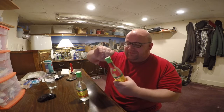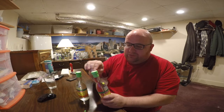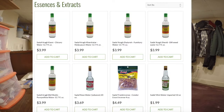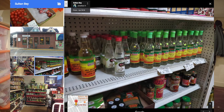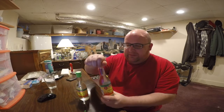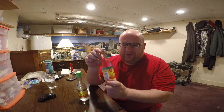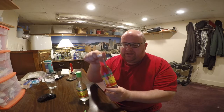Let's open these up and get started. Sadaf has other flavors also — they have an orange flavor, a mint, and a rose water flavor. These are supposed to be popular in the Middle East, and they're made in Iran.